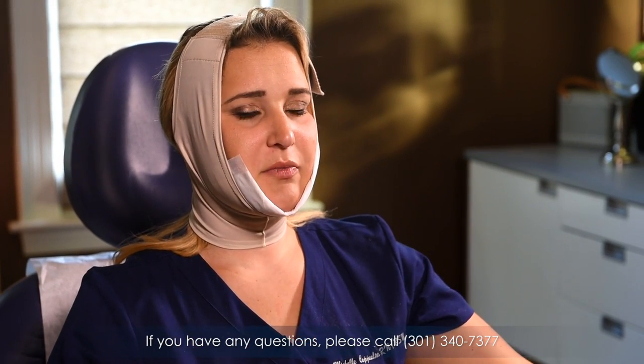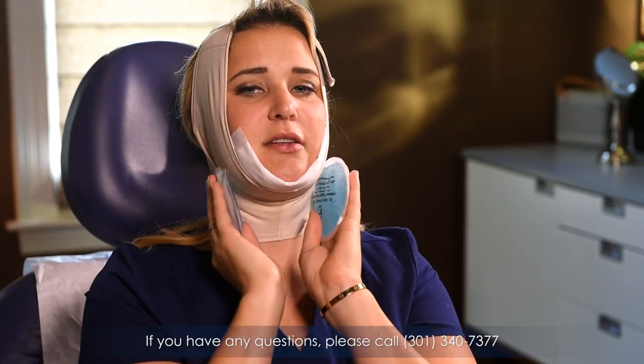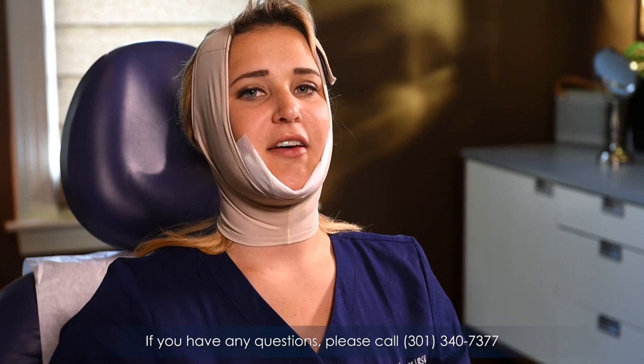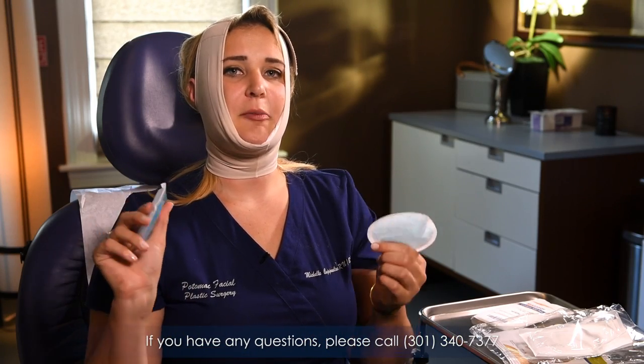Now we're going to take the time with your two ice packs, and we want you to ice on your cheeks, ears, neck, and here for 15 minutes every hour while you're awake. This is important to help reduce swelling and pain.